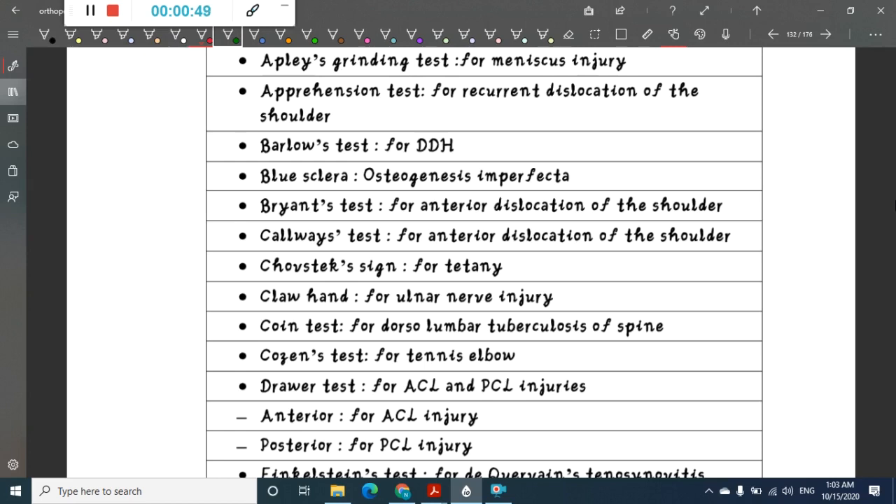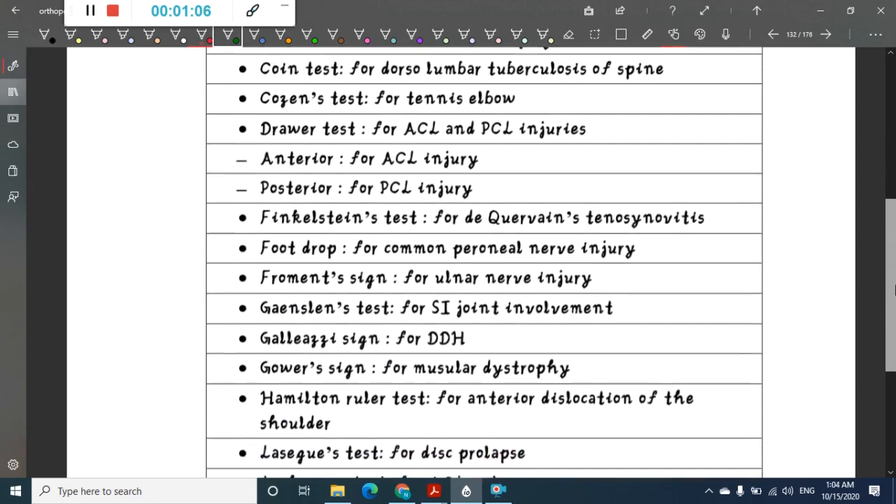Brian's test is done for anterior dislocation of shoulder. Callaway's test is done for anterior dislocation of shoulder. Chvostek sign is for tetany. Claw hand is mainly for ulnar nerve injury. Coin test is done for dorsal lumbar tuberculosis of spine.